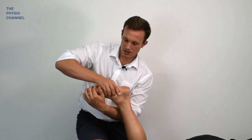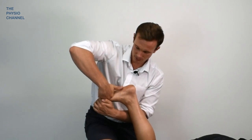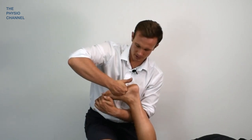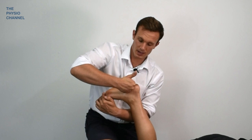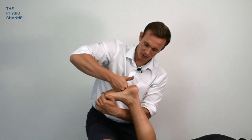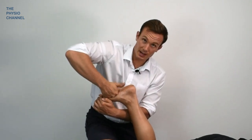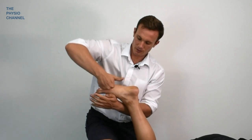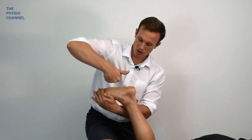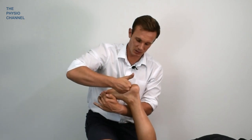If I then use my other hand to hold the foot in a slight stretch position, that can also be beneficial as I move through the foot — not just going through the medial longitudinal arch but also coming along the lateral side of the foot as well. A nice simple massage application with the foot either in a relaxed position or holding the foot into a slightly passively flexed position.